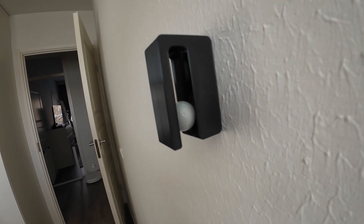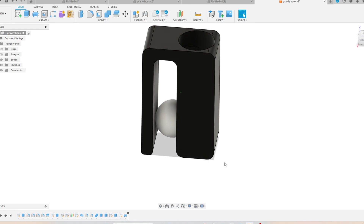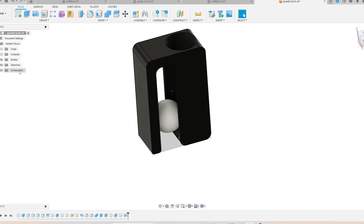Next we have the gravity hook. This kind of hook you can use for a towel, paper, or picture. I designed the body with a hole on the top so you can put a glass marble inside through that hole.